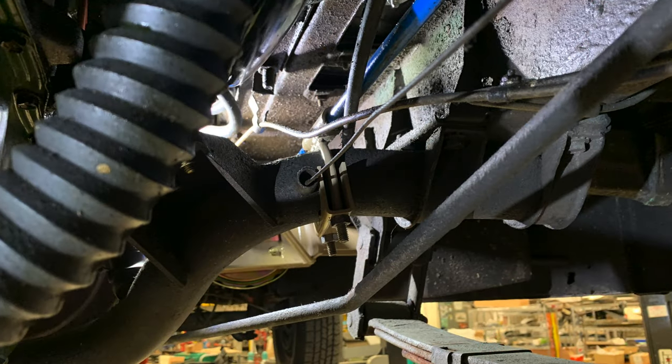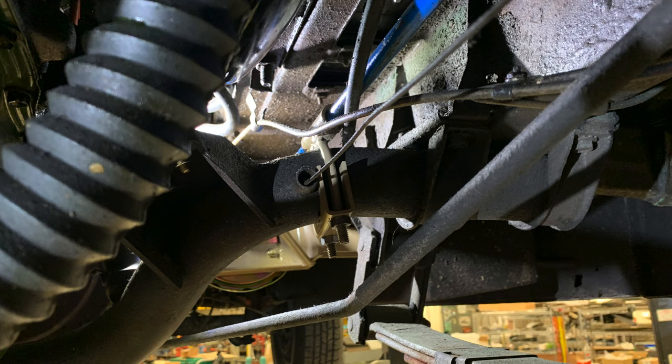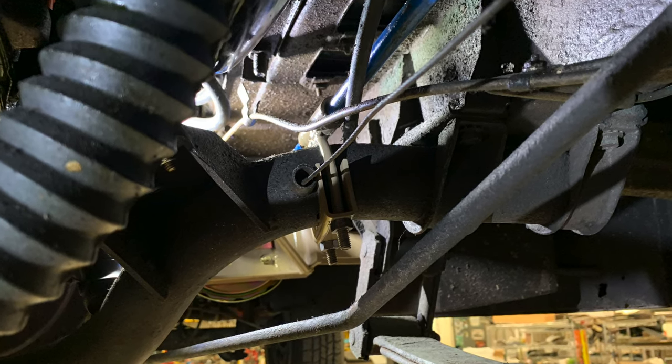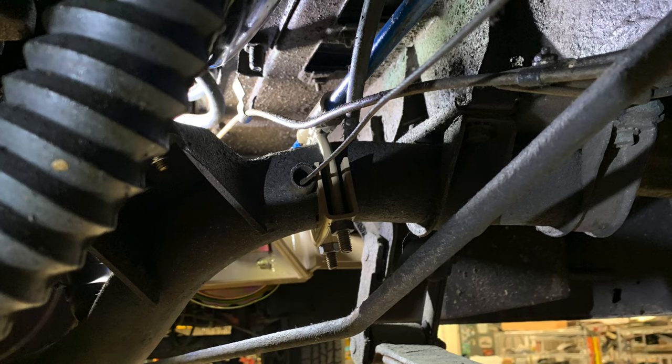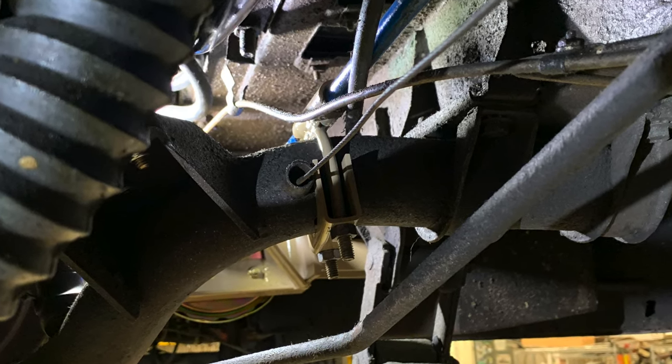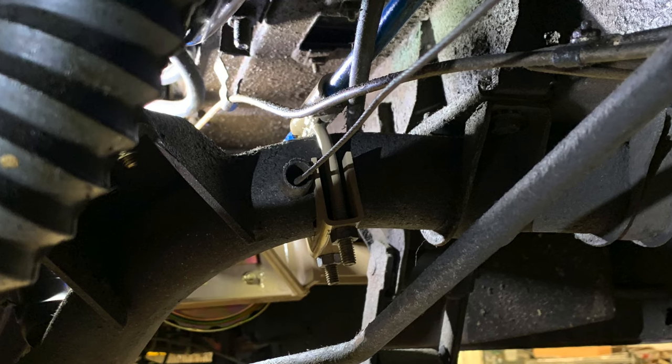To help with deflection I added an extra bearing plate off the engine mount. I use heavy wall tubing — actually old 390 Ford rocker tubes that the rocker arms would ride on — that's what I ended up using for my bearing plates.